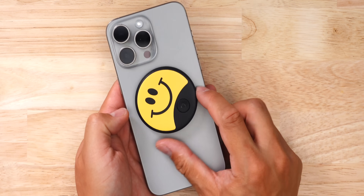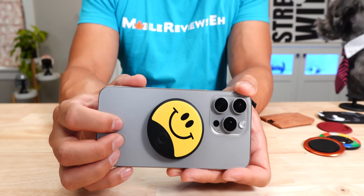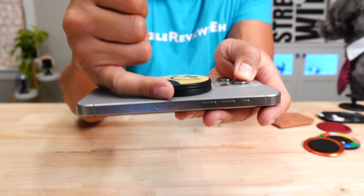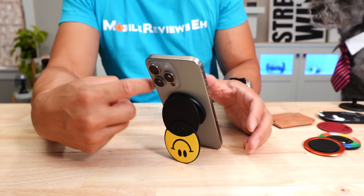One of the cons with this product is the connection strength — it's not that great. Another issue I have is the bulk. It's not a big grip, but the edges of this grip will catch onto things like your pants pocket. Last thing I'll note is that the stand is cool, but it's a little unstable. This was number 10.